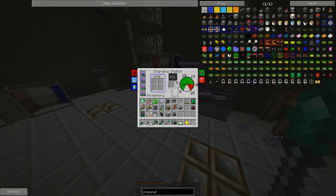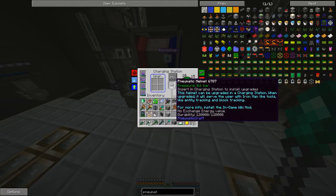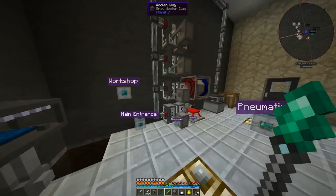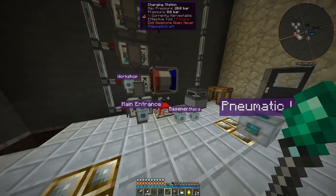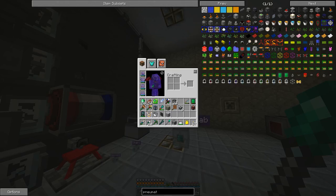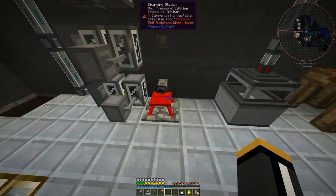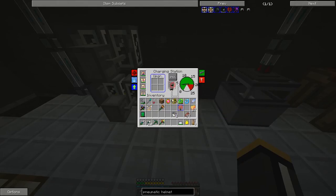Now we need to charge it up. While that's slowly charging, there are a couple of upgrades we can add to the helmet that will actually make it useful. Because right now it isn't really going to do much of anything. It's not fully charged, but it's as charged as our current system can charge it.